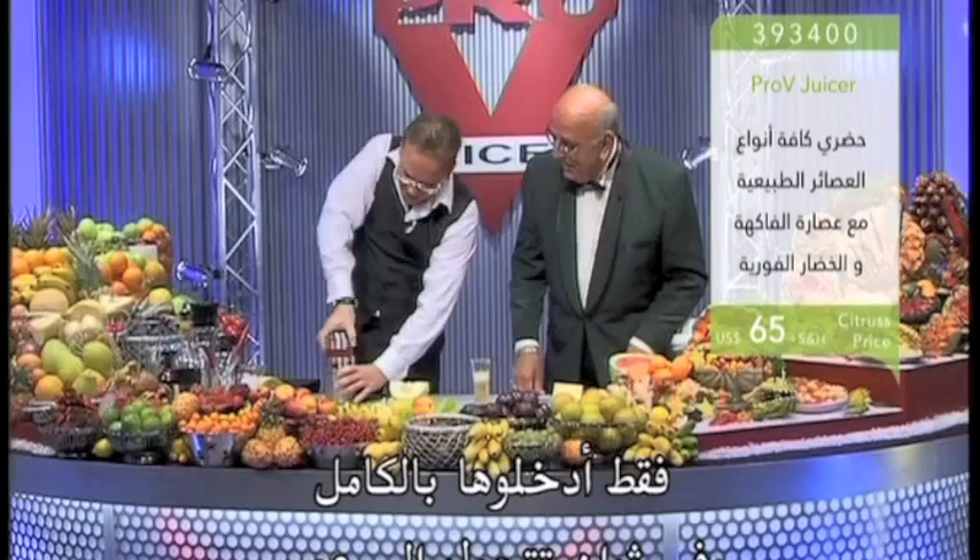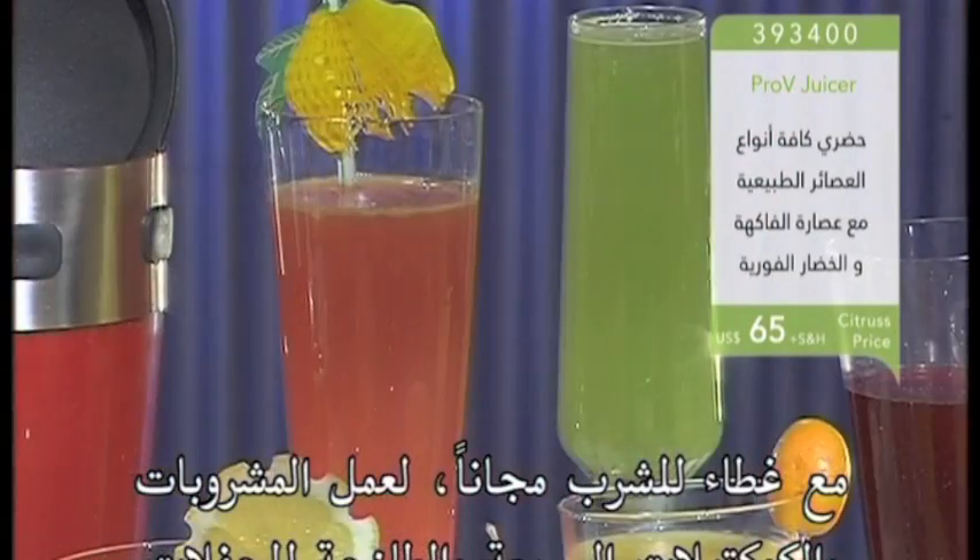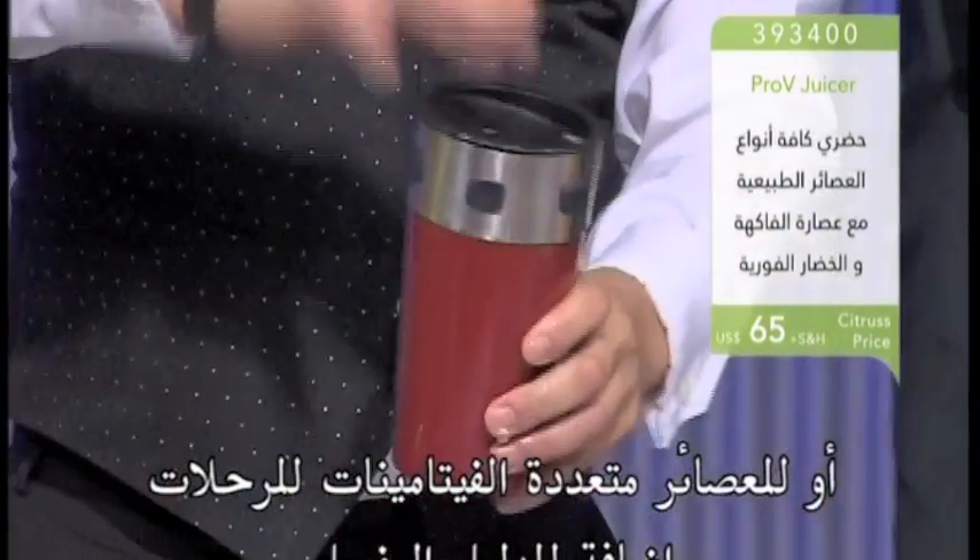Just stick it all in, and in seconds it's all juice. Fresh made drinks and cocktails for your parties, or healthy multivitamin juices for the road.